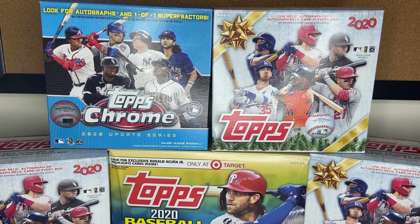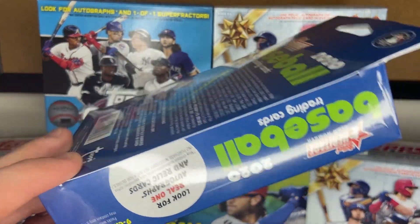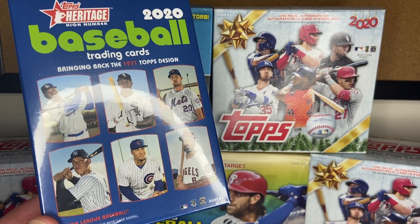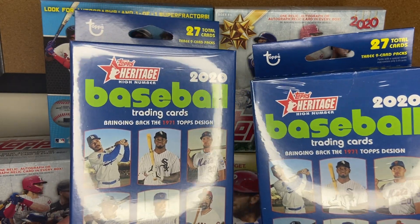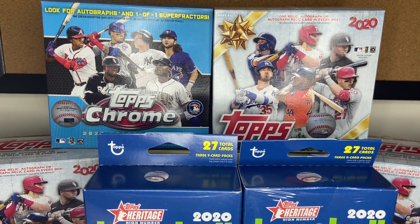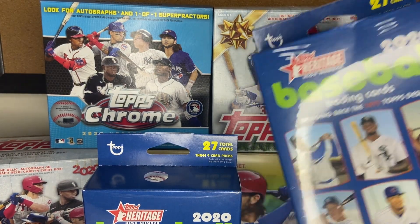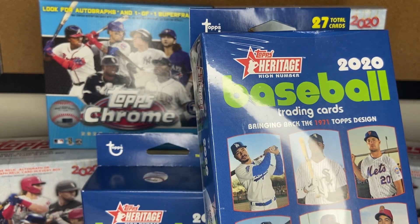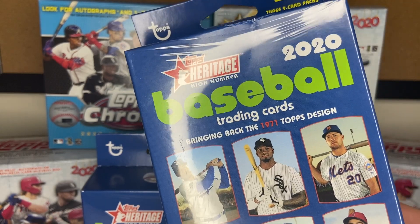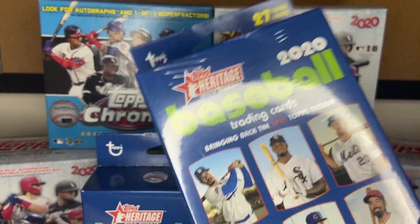You guys are here today for the Topps Heritage High Number Baseball card packs. I've got two hanger boxes — 27 total cards, three nine-card packs each. This is the last set of 2020. The 2021 Topps base set is coming out February 10th and I've pre-ordered a box. Hopefully that comes pretty close to the release day. So the cards we want from this box — cards numbered 701 to 725 are the short prints. There are some very interesting cards in here.